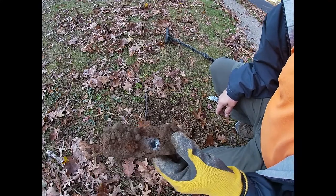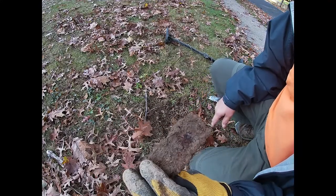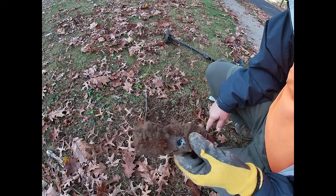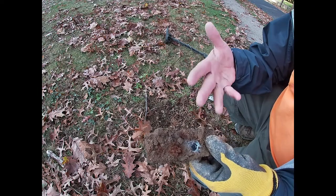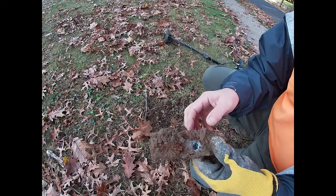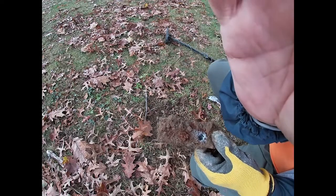Here we have a giant hunk of old iron that was right under the surface. We could never do field mode with something like this in the ground because it will just silence anything that might be underneath it. So we've got to get it all out of the ground before we can move to step two.